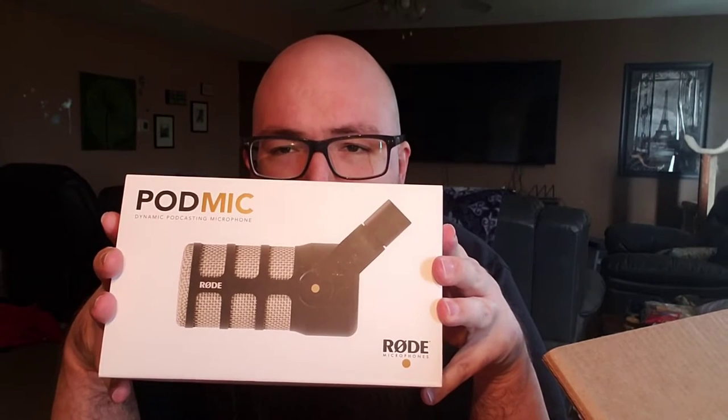We have the Rode PodMic. So if you guys are familiar with Rode, they make the Podcaster Pro — it's a podcasting all-in-one studio-like device. This thing is pretty heavy. Let's open it up. Just one piece of tape — pretty easy. And you've got a PodMic quick-start guide in here.